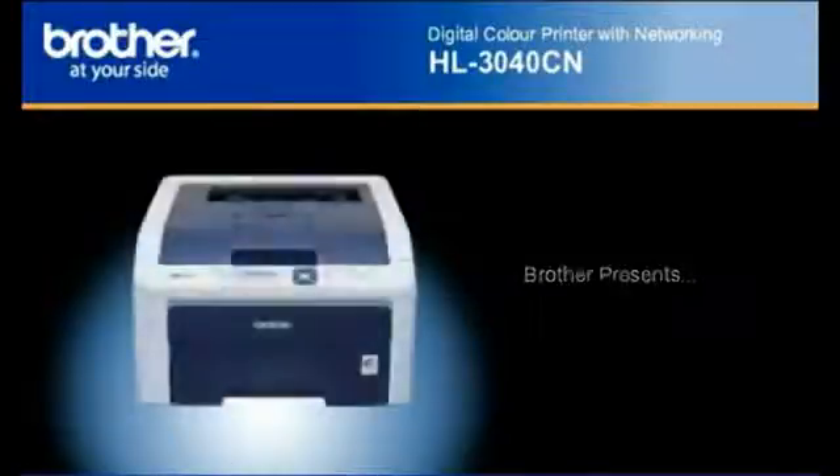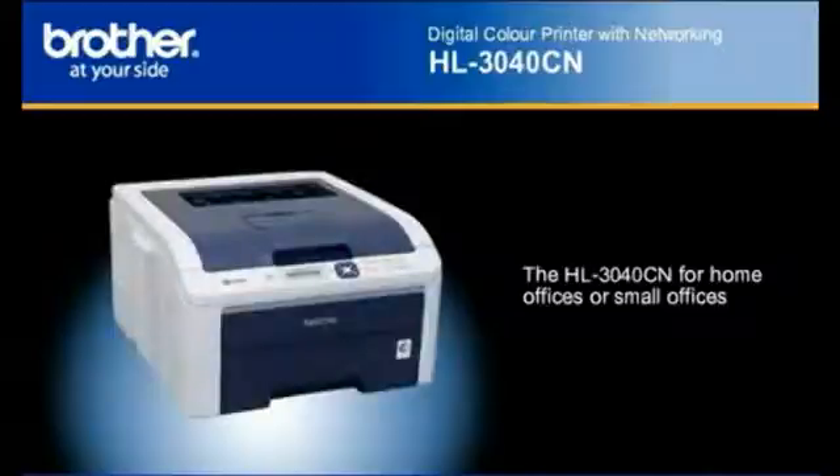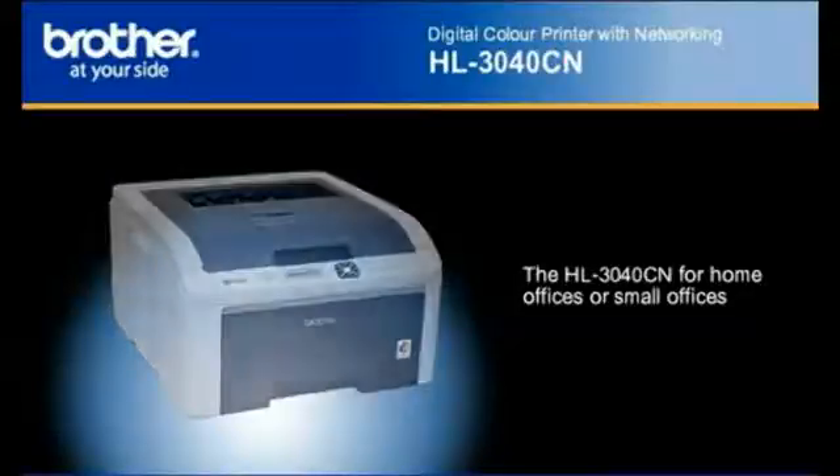Introducing the Brother HL3040CN Digital Color Printer, featuring excellent connectivity, high quality color printing, and providing outstanding value for your home office or small office.